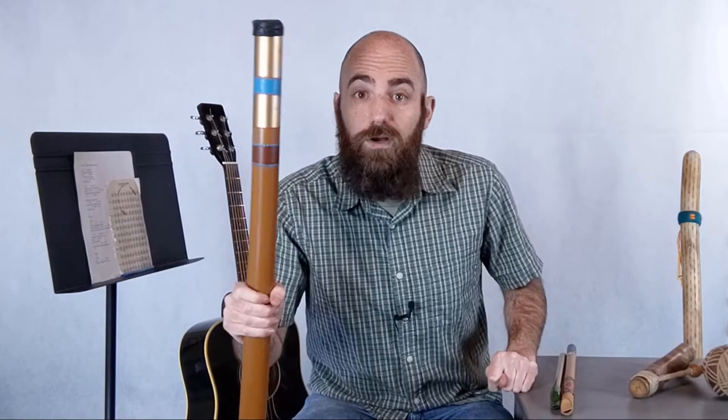I'm not so good at circular breathing, but I can let you hear what the didgeridoo sounds like. Ready?